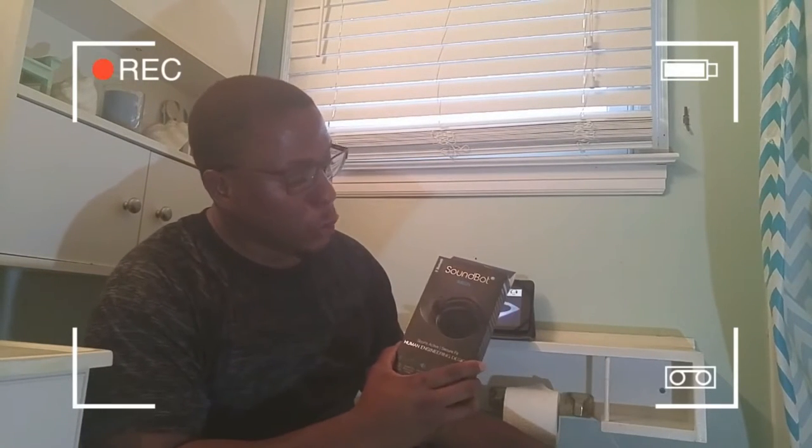Hey guys, welcome to my channel, Tech in the Bathroom — the only place where you can play with your gadgets in peace. And today we're going to be reviewing the SoundBot SB221, however you like it, however you prefer.